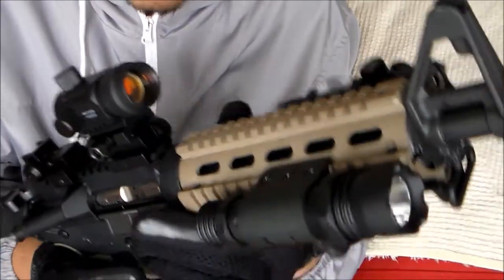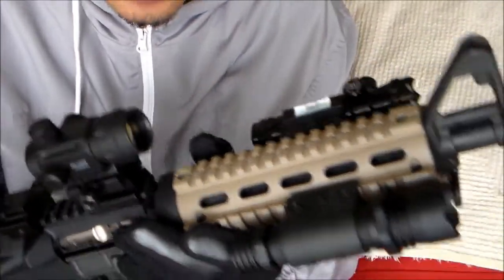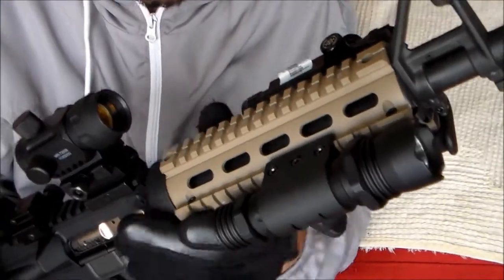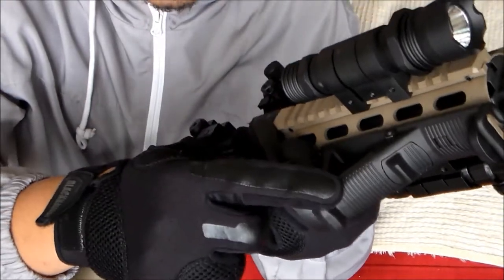Hand guard — aluminum hand guard. I made a separate video for this. It just cost me $20 bucks off eBay. AFG, around $20 bucks.